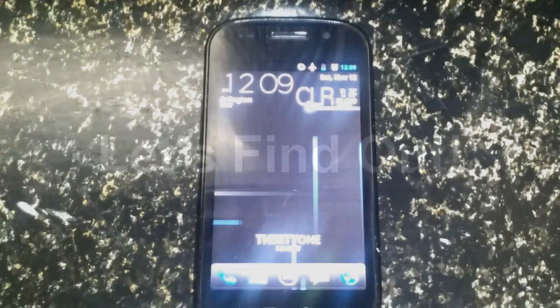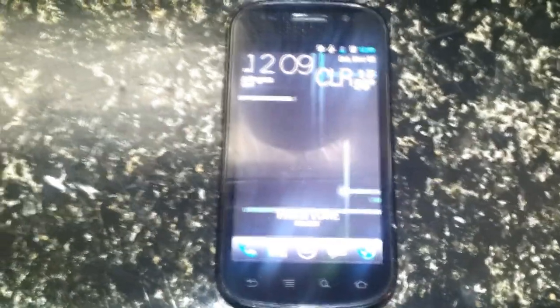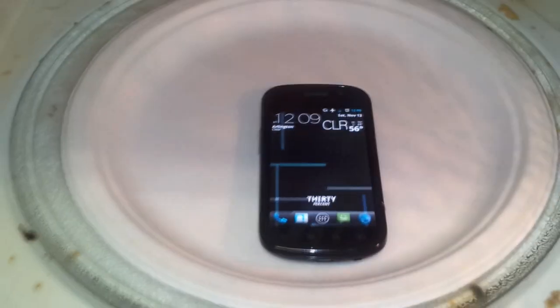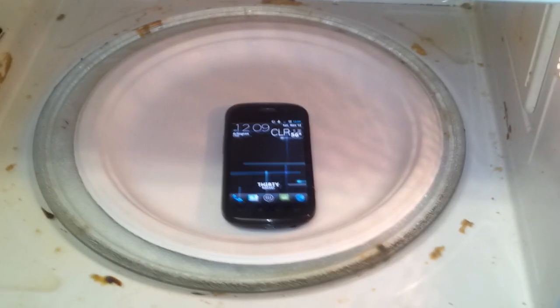We have a Nexus S here, and what we're gonna do today is see exactly how microwave resistant it is. You hear a lot of phony manufacturers touting specs — dual core this, more RAM that — but let's see how this little baby does in the microwave. We got it here on a paper plate, trying to be eco-friendly. That microwave is really dirty — you never know how dirty your microwave is until you start filming it. Close the door here and we're gonna set it for one minute.